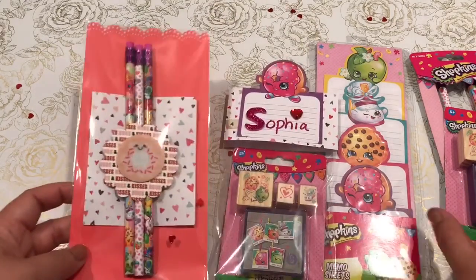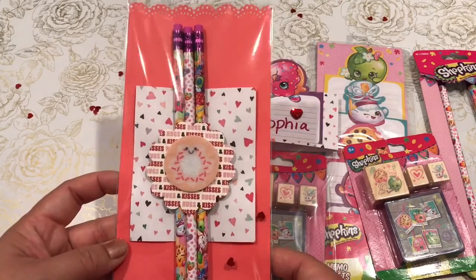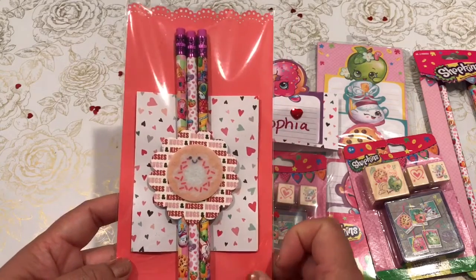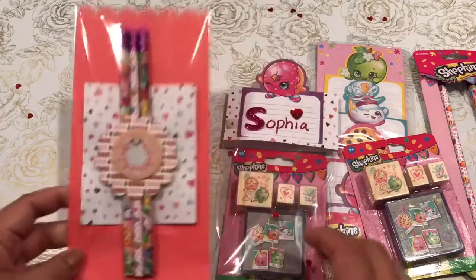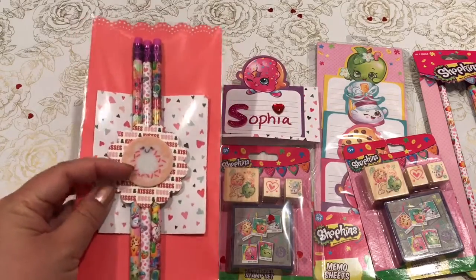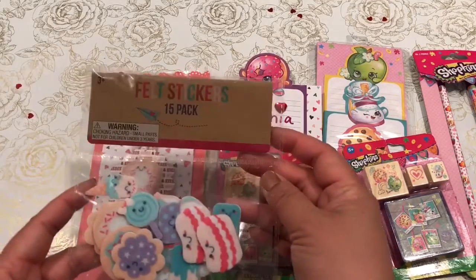I also took the pencils and stuck them onto the crepe paper, just to package it pretty as well — and that's what it looks like. I just cut out some of the decorative paper, and this is a little cute donut that also came with the felt stickers.